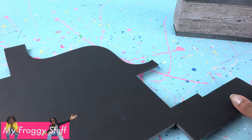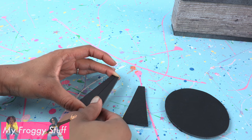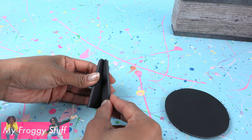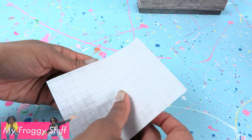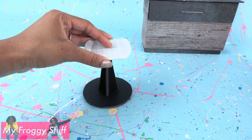Take black foam board, cut out a base and two trapezoids. Cut one of the trapezoids in half, glue them onto the other one, and glue it to the center of the base. Cut a seat out of cardboard, cover with paper, bend the sides up, and glue it onto the base.